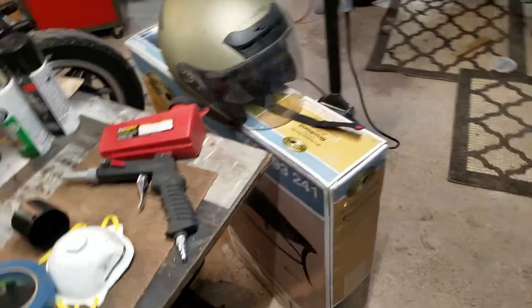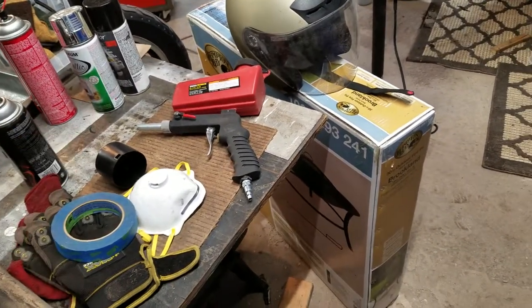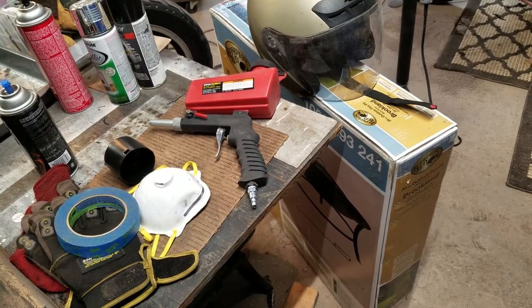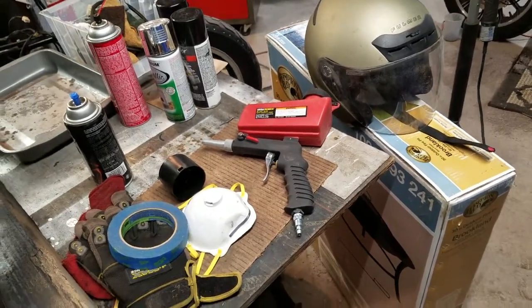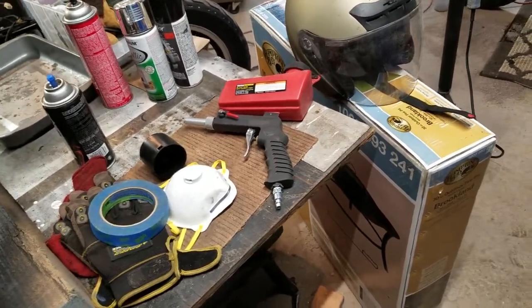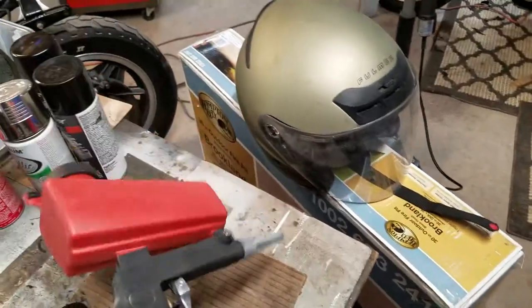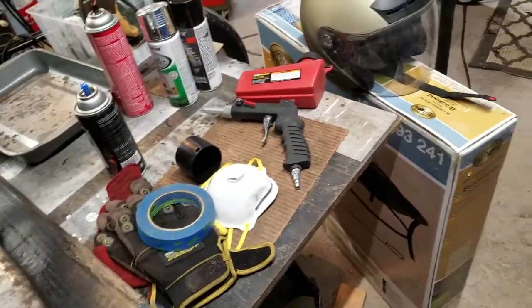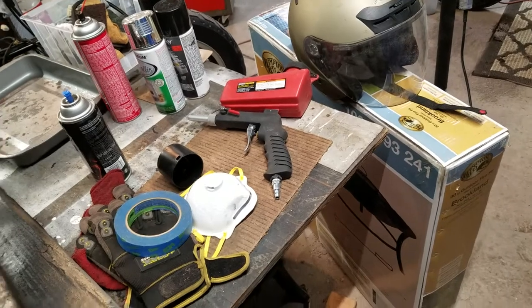I have a couple things I need welded — the guy next door has a stick welder and it'll work perfect. I just don't want to spend the time trying to wire-brush the rust and debris off a piece, so this weekend I'm going to hit it with the sandblaster. It'll do a great job and he'll be able to weld it without me spending the whole afternoon trying to get the rust off.